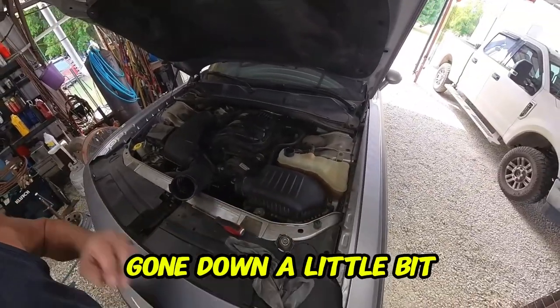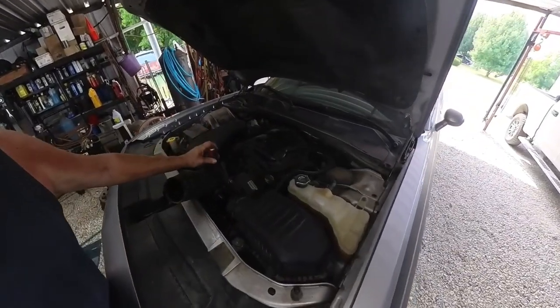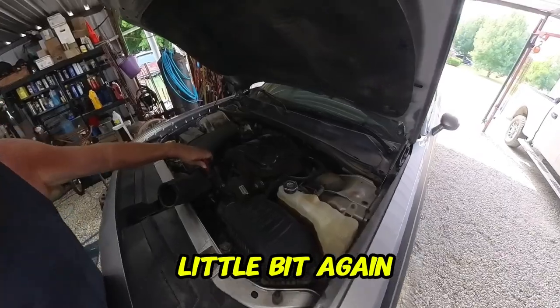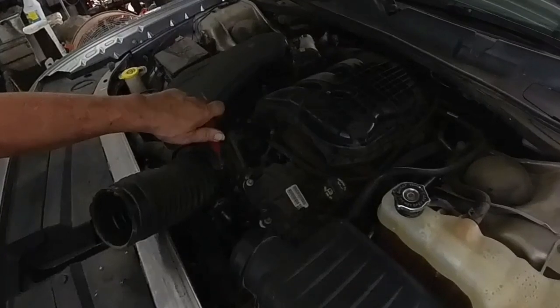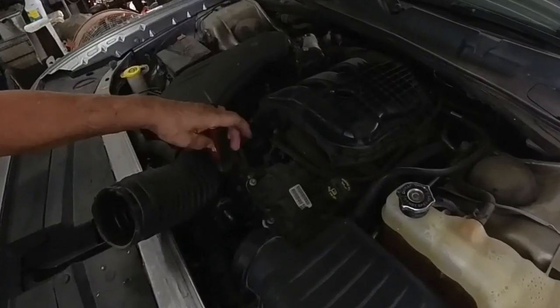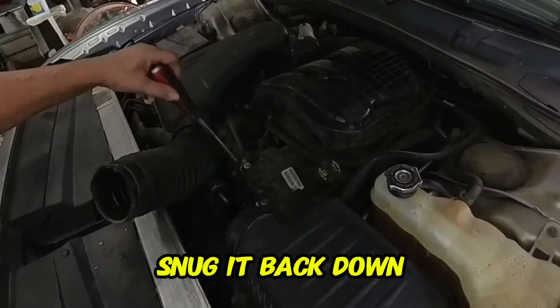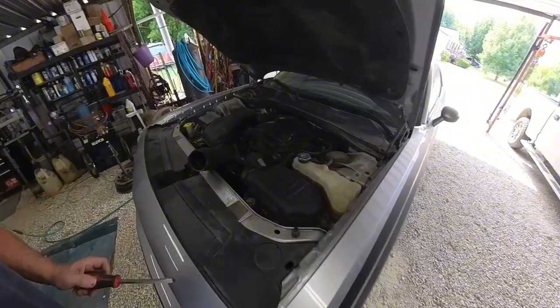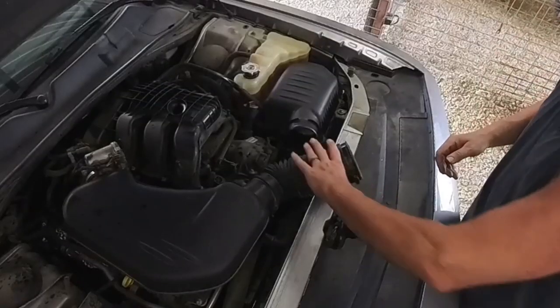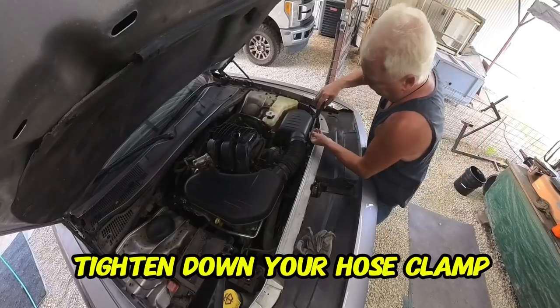Let it run a little longer. Our reservoir has gone down a little bit. It's been a minute or two and the car's up to operating temperature. Bleed it off a little bit again — slowly open the bleeder valve. It's not going back down, reservoir's still good. We can finish putting everything back together.